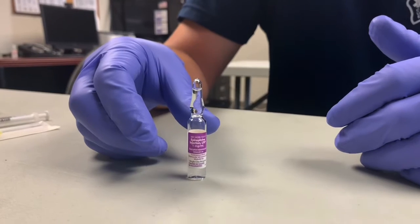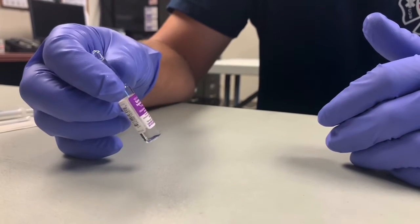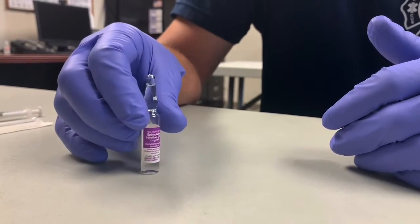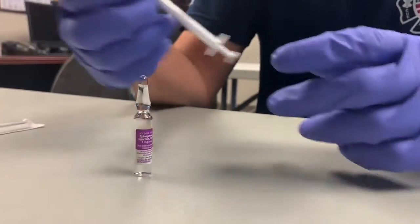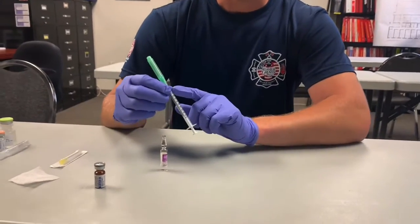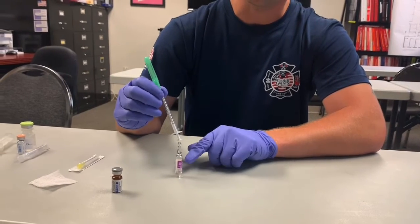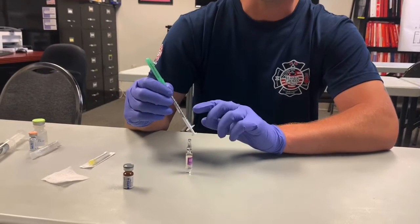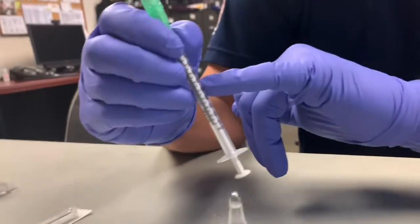The dose for epi 1:1000 is 0.3 to 0.5 milligrams. Ours come in one milligram per one mL, so it's not going to be the whole vial. The best way to give this is to use a 1 mL syringe, so the milliliters correspond directly with your dose. If you want to give 0.5, you just draw up to the 0.5 mark and that's the proper dose.